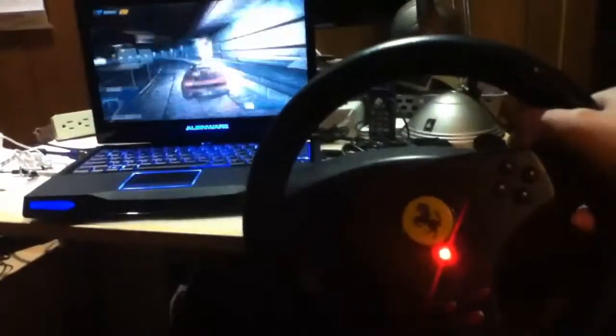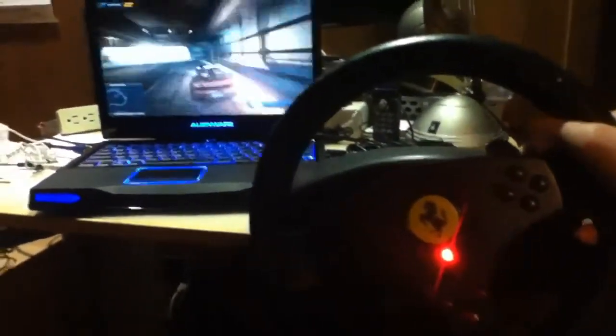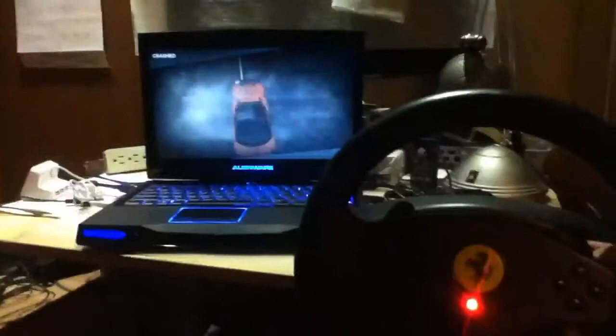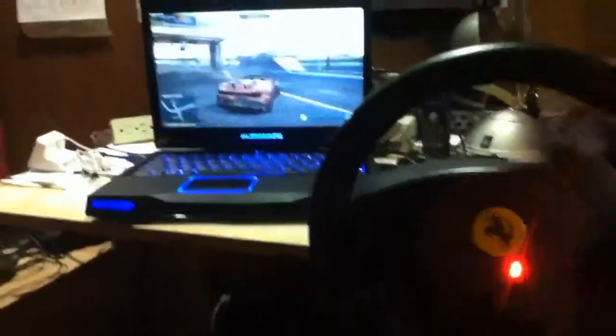It's spelled C-L-O-N-E-B-I-N-0, that's my Origin name — or maybe it's CloneBino without the zero, just 'CloneBno'... okay let's reverse. By the way, this is running on max graphics — well, if you can see that, it is pretty beast graphics.